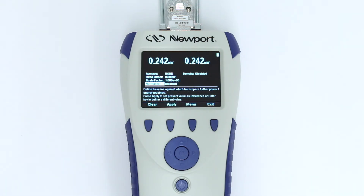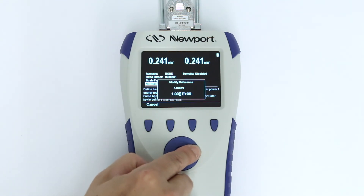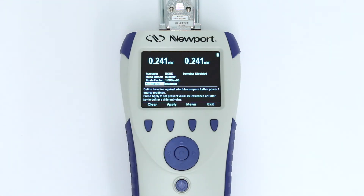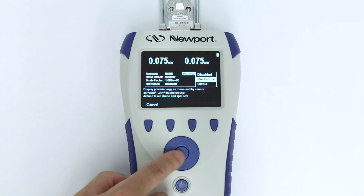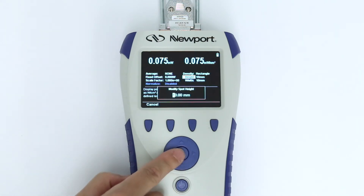The normalize function allows a relative measurement against a reference value. For example, the power coming out of a laser may be measured, and then subsequent measurements along the optical setup are displayed as ratios relative to the reference value. Finally, enabling the density function will display the readings in units of power or energy per unit area, according to the beam shape and size entered.